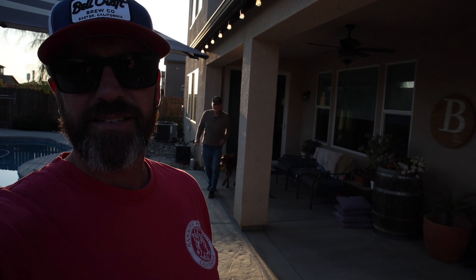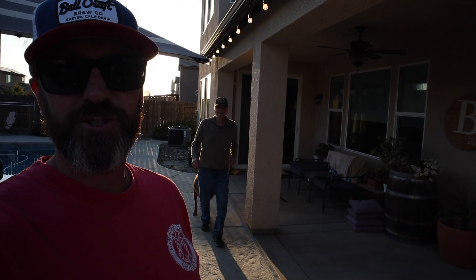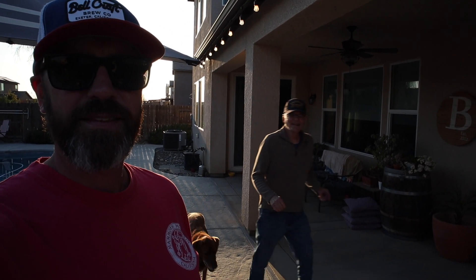Here comes Papa. Here he is again — he's doing his nightly chore of feeding the dog. Hi Papa. We're going to go make burgers right now. It's time for burgers. Cheers, everybody. Thanks for watching.